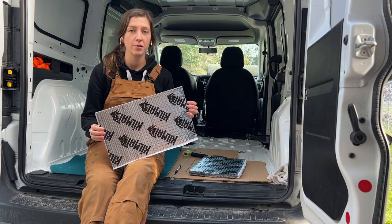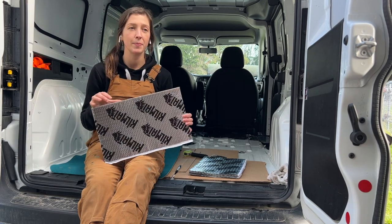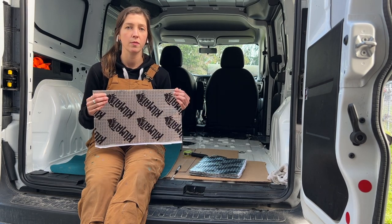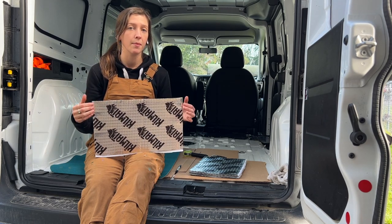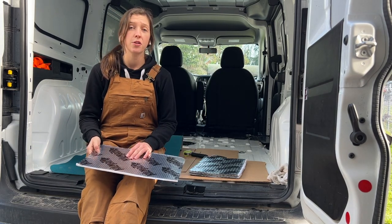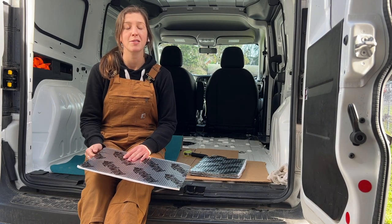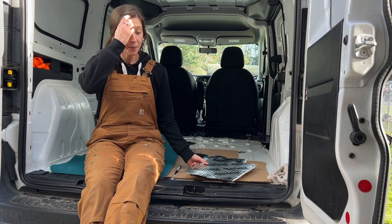I'm just gonna put Kilmat on the floor. I'm not gonna use any other insulation because we are kind of limited with space here. Kilmat is basically gonna help with the sound dampening because it's kind of a tin can in here right now, and it also has some R-value. I might coat most of the floor — they say you only need to do like 30 percent of the van to help with sound deadening, but I'm gonna do a lot of the floor, the wheel wells, and up around the walls. It's recommended to do this between 50 and 80 degrees, but it's probably like 45 right now and it's January in Washington, so it's not gonna get warmer than this.